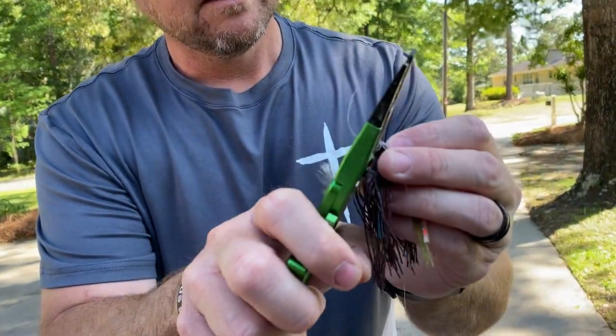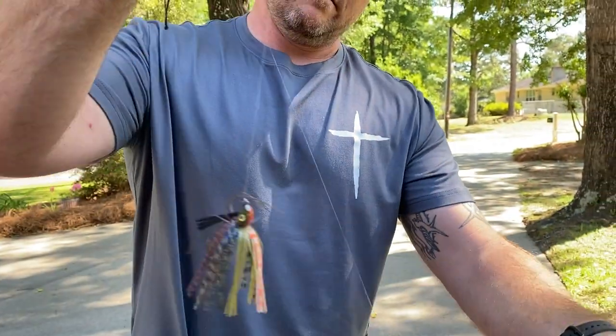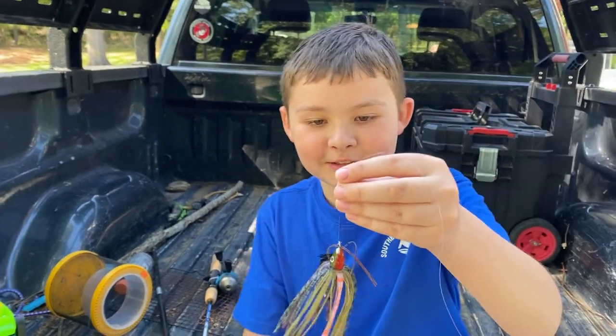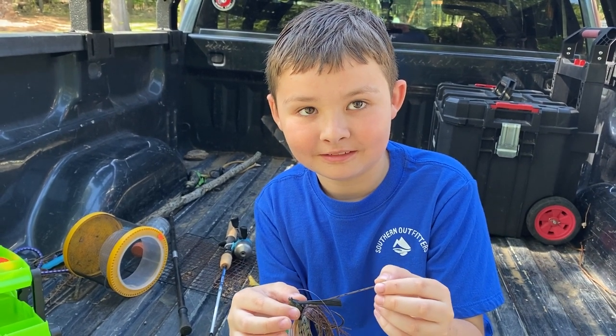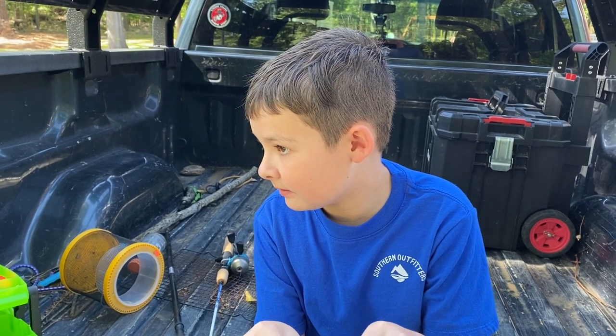Boom, bingo! Pull that tight — see, that's not coming through. Take your pliers. What Gunner was trying to show you was that little thing right there, and we're gonna strip it right there, and bingo. I'm gonna put it back on Gunner. Now, Gunner — we have a lure! All right guys, that is Gunner showing us how to tie a knot on the lure. We're gonna do some fishing videos here soon.